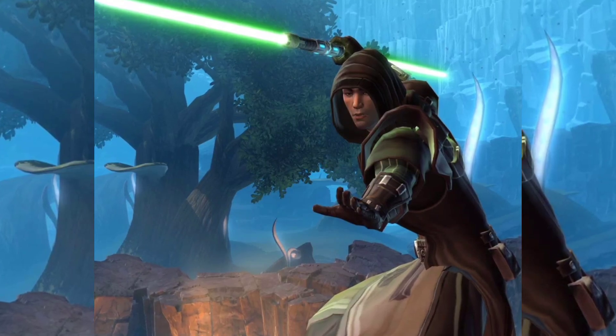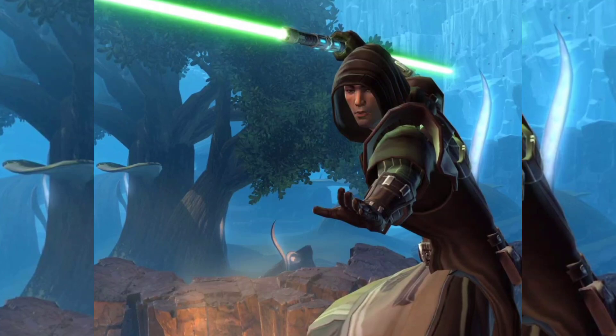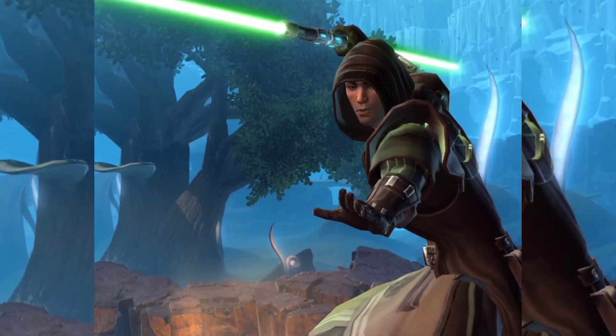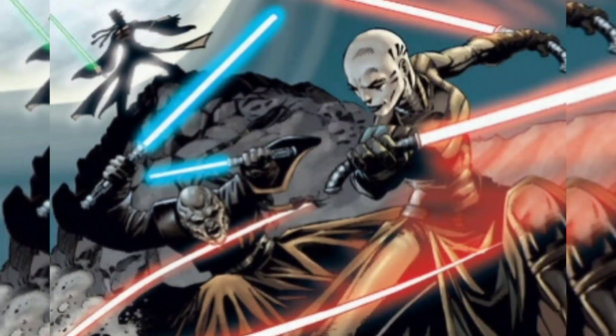Created by a Jedi counselor in the days of the Old Republic to compensate for weaknesses with using a lightsaber, it was based on quickly shutting off, then reigniting the blade, thus creating the possibility to confuse one's opponents.